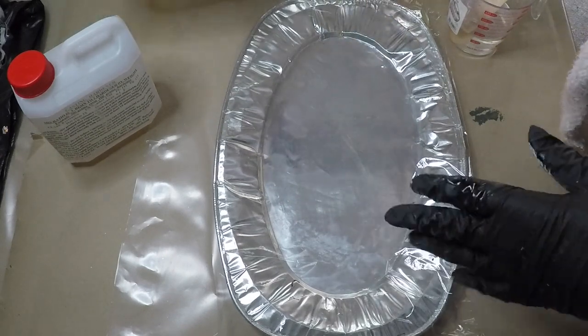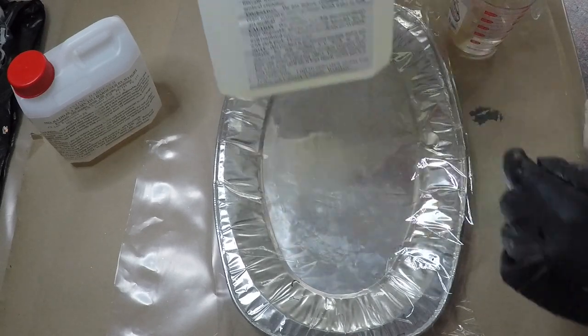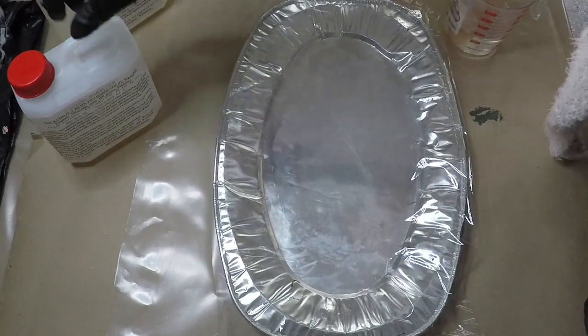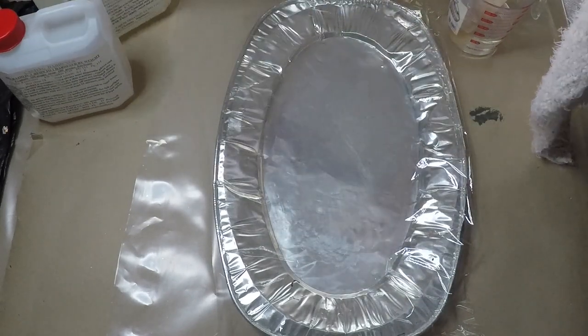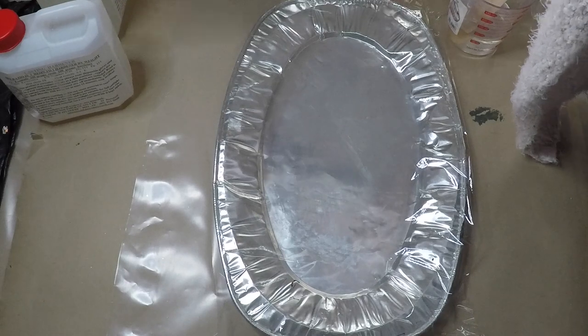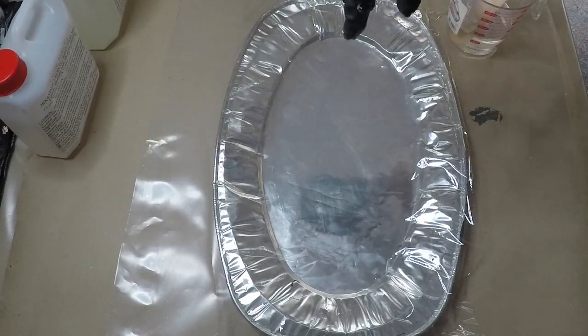The resin I am using today is casting resin, so that is three parts of that to one part of the hardener, and I buy that from Auckland so I have it sent down to me.